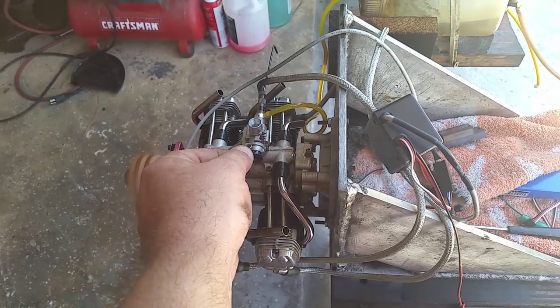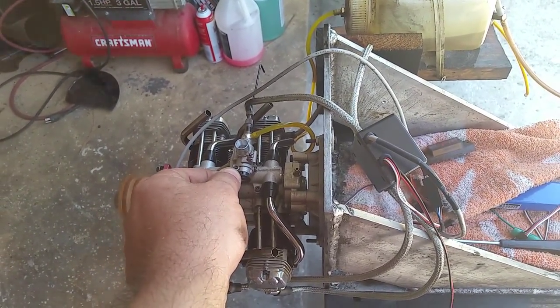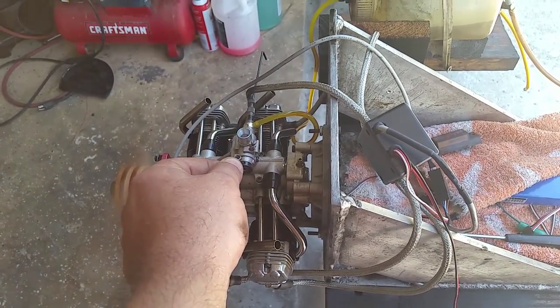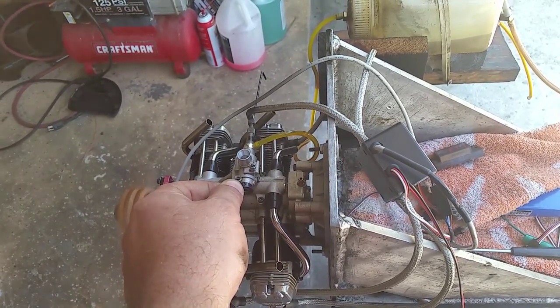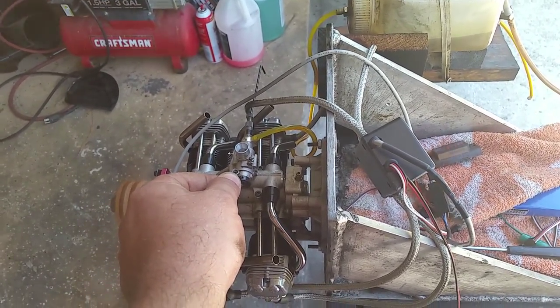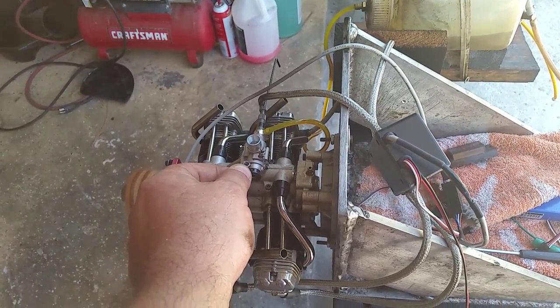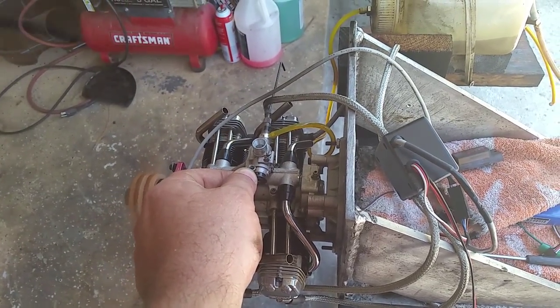Now, when you let it idle too long, it has a good response, but always from idle — from all the engines that I've seen — they have a tendency of reaching a little bit, so at the first quick acceleration it might have a little stumble.